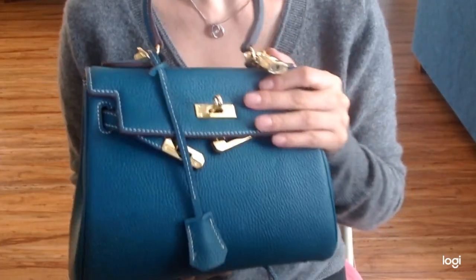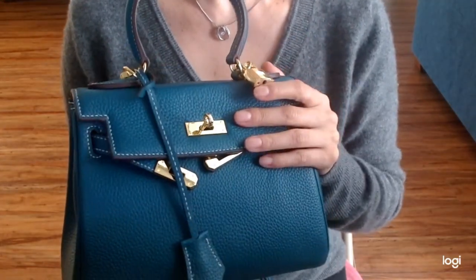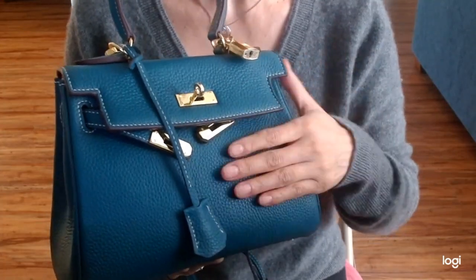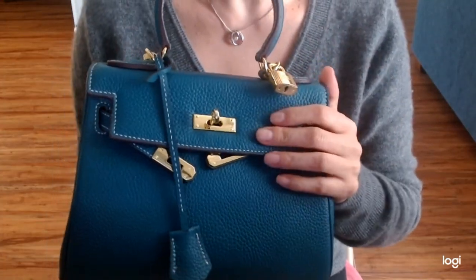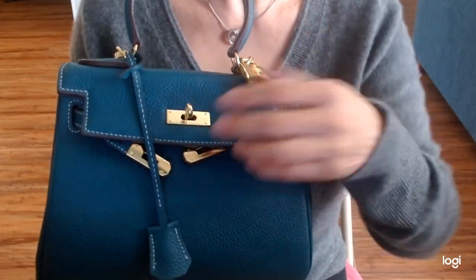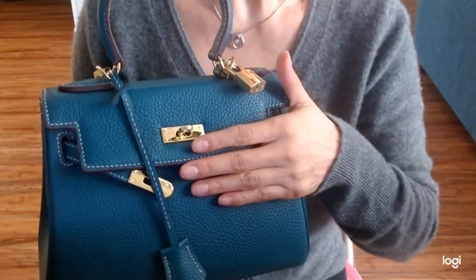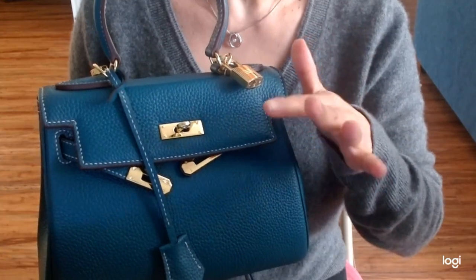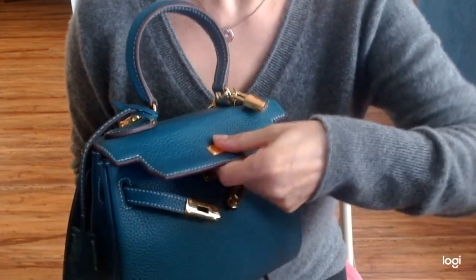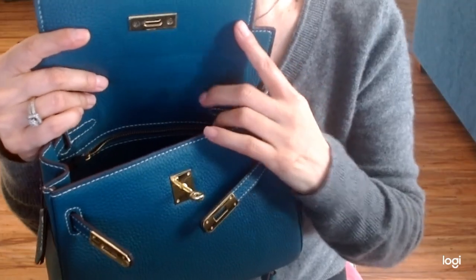Hi everyone. This is an emergency review update. Apparently my review of my Handbag Crave Ava bag wasn't detailed enough, because as I opened my bag today — after only about three to four weeks of use — I noticed a couple of things regarding the wear that made me very disappointed.